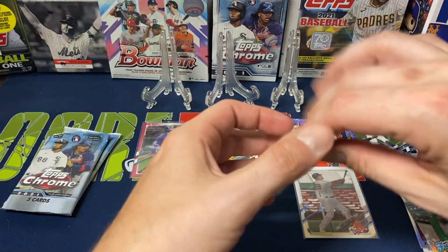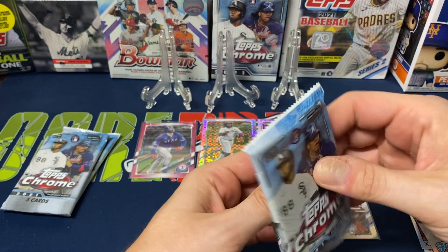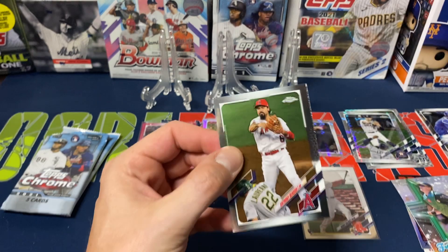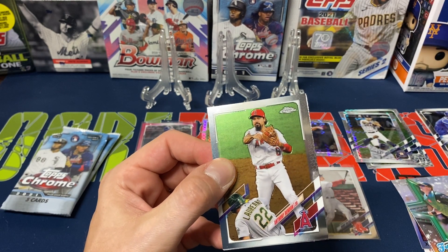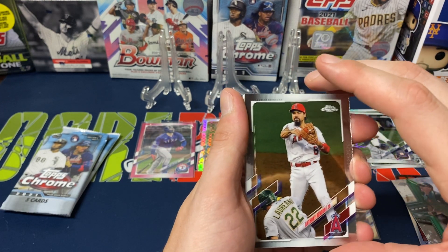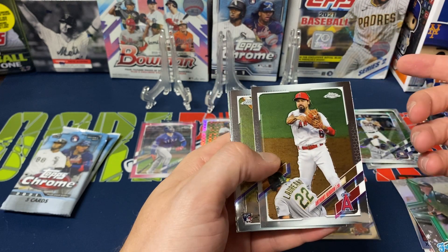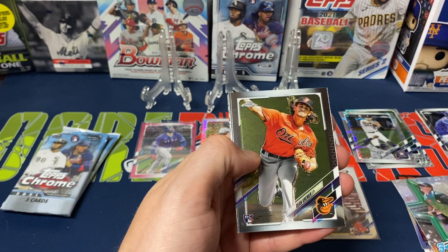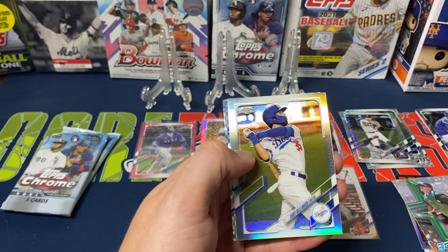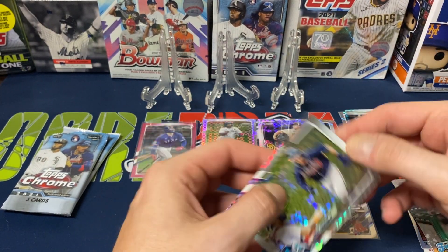Three packs left and this box is not looking too great so far. If you guys opened up any of these mega boxes, have they been good to you? I've ripped a decent amount of blasters — I'll have one blaster that's really good and another that's just really bad. Pack eight — Anthony Rendon, Dean Kramer, Giancarlo Stanton, Cody Bellinger again — a silver refractor — and Dansby Swanson for the X-Factor.